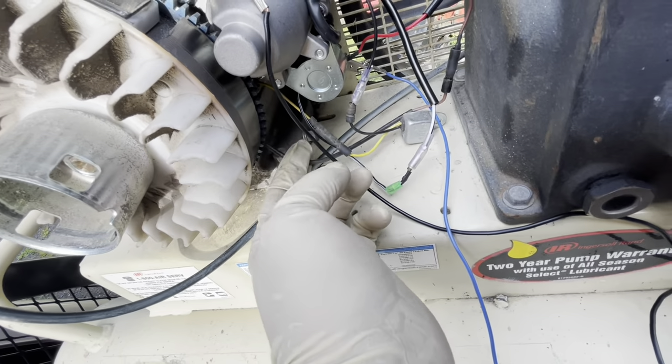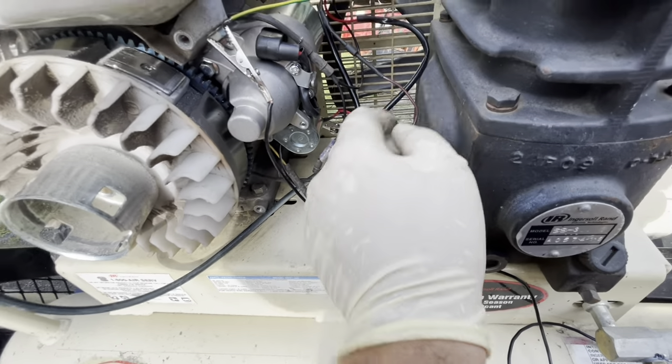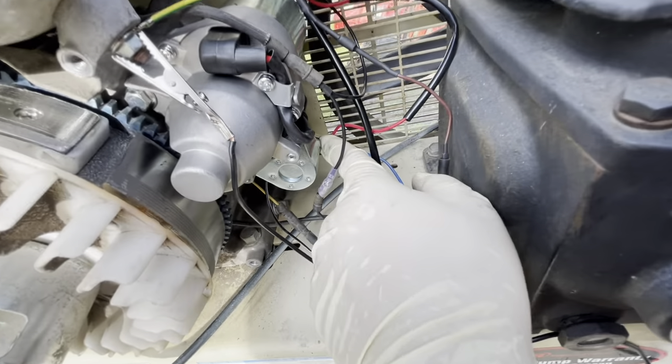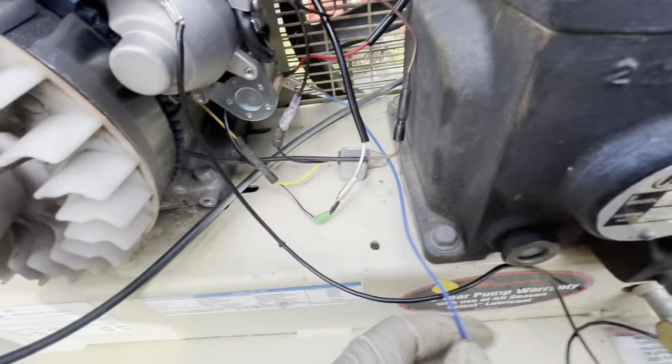I just did it so it ran, but this will get chewed up, so it needs to get zip tied back. Next, we have this red wire that goes to the back of the starter. I just have this alligator clip here — the blue one — that's just going to the jump pack to give it power, like a battery.